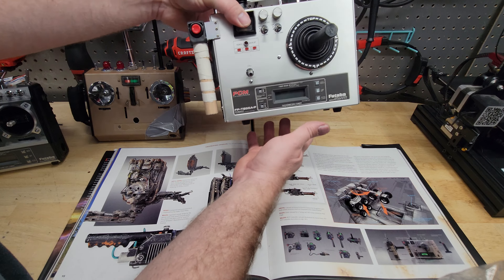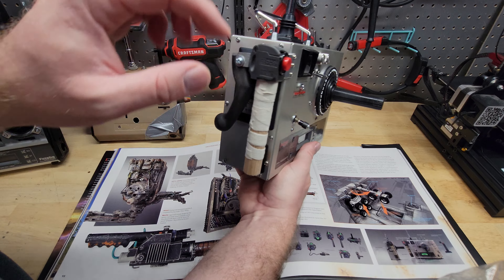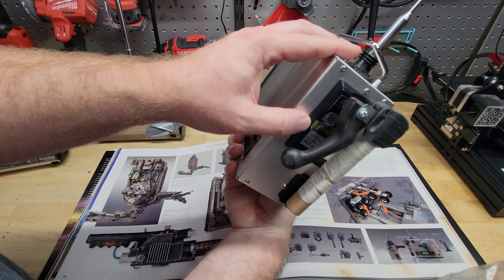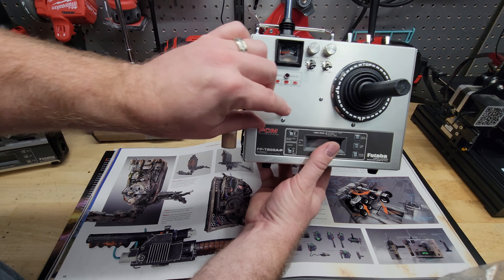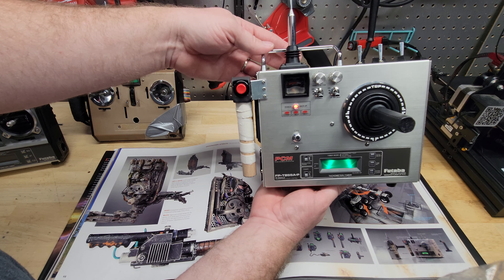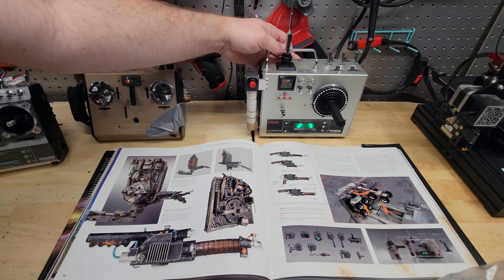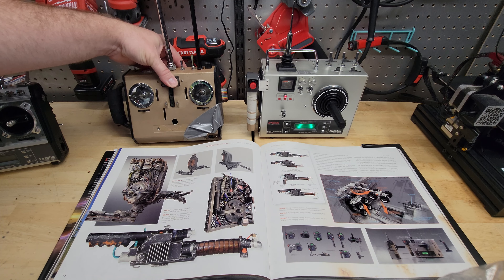We went ahead and put it together here for the most part. We've got our handle here — I'm going to change this, I'm still not quite happy with it. But we do have the push switch as you see on the concept art. We have the correct stickers from the original reference photo for the transmitter, and we upgraded it so the lights glow just like the concept art. This is the concept RTV trap transmitter from Ghostbusters Afterlife.